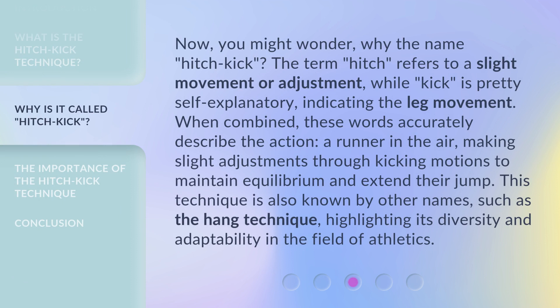Now, you might wonder, why the name Hitch Kick? The term 'hitch' refers to a slight movement or adjustment, while 'kick' is pretty self-explanatory, indicating the leg movement. When combined, these words accurately describe the action — a runner in the air making slight adjustments through kicking motions to maintain equilibrium and extend their jump. This technique is also known by other names, such as the Hang Technique, highlighting its diversity and adaptability in the field of athletics.